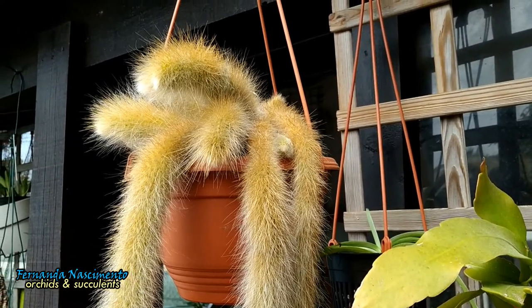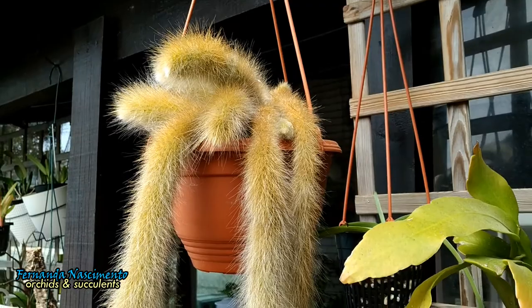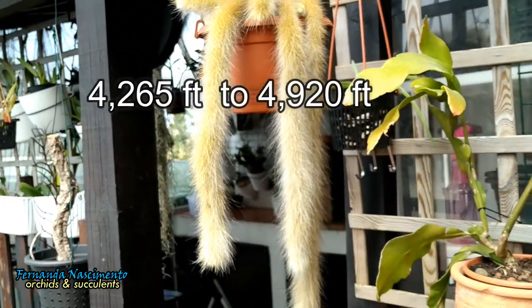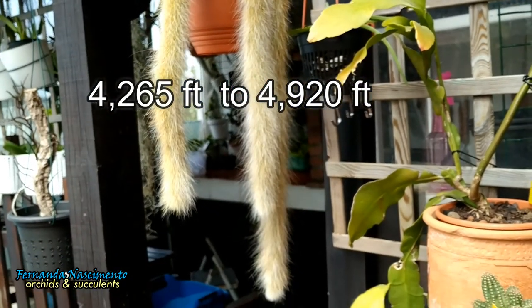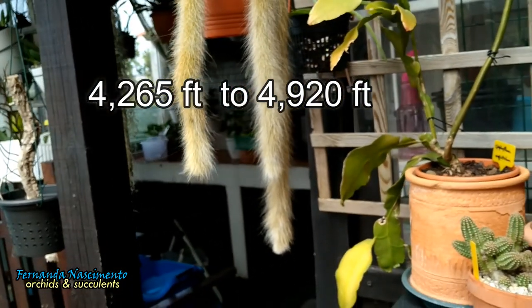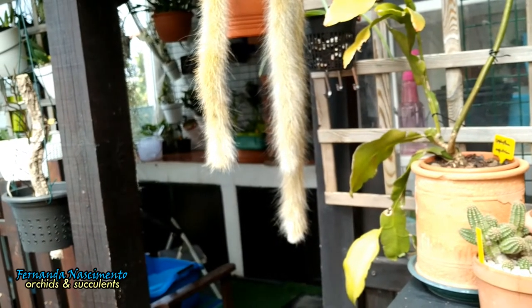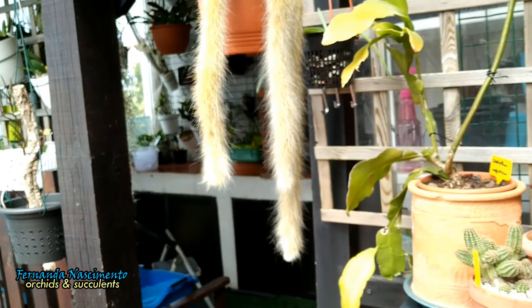This is an endemic species from the region of Santa Cruz in Bolivia, South America. It is found at 1,300 to 1,500 meters of altitude, growing on or between steppe rocks hanging above the surrounding jungle below.